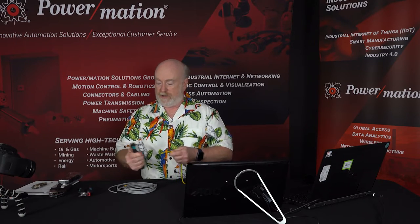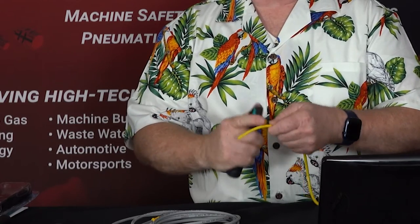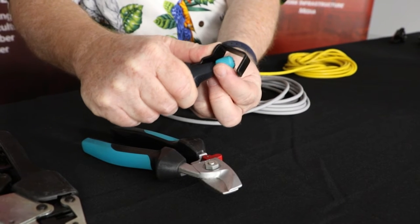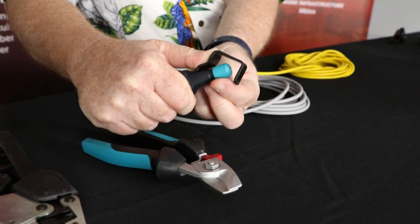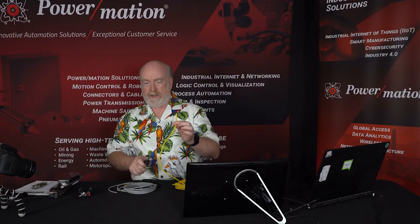Or maybe you use a tool like this — it's great for cable conductors. I come in, clip on the cable, spin it around, and it'll slice right in. There's an adjuster here so I can adjust the blade depth on the tool and get exactly the cut depth I need. This is really useful for bigger conductor cables more so than this multi-conductor cable.